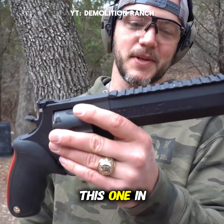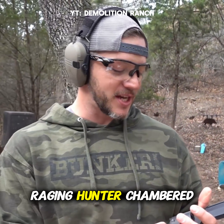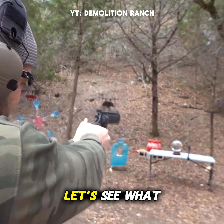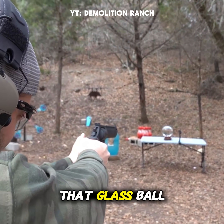This is my backup gun — put this one in the boot. It's the Taurus Raging Hunter chambered in 44 Magnum. It's got a lot of fire behind it. Let's see what it does to that glass ball.